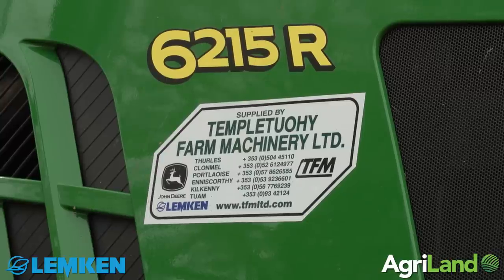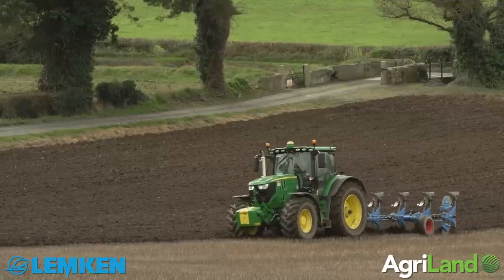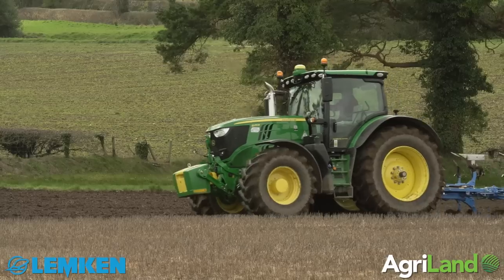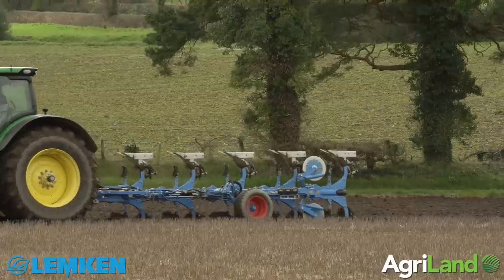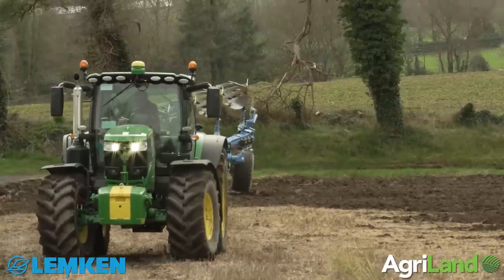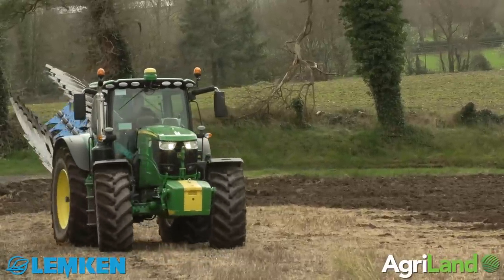Temple Toohy Farm Machinery had an open night in Kilkenny in Killian Hill and that's where I came across Derek Dallahunty, who was the Area Sales Manager for Ireland. After a bit of a discussion with Derek I got the opportunity of getting the plough this spring, and I've had it for the best part of the last month here on my own farm and business.